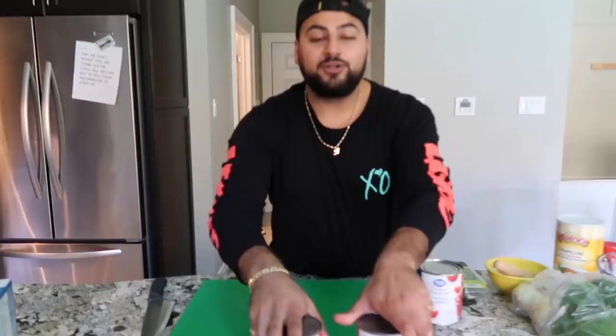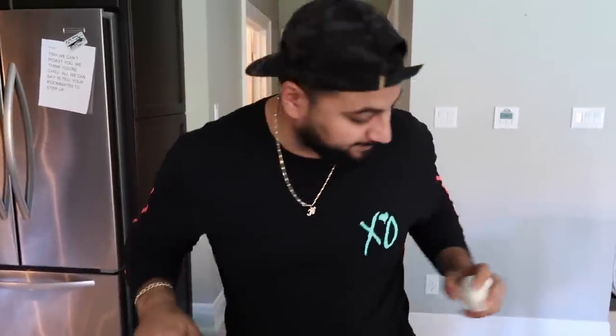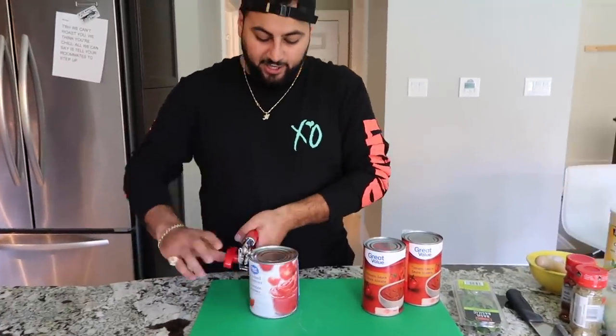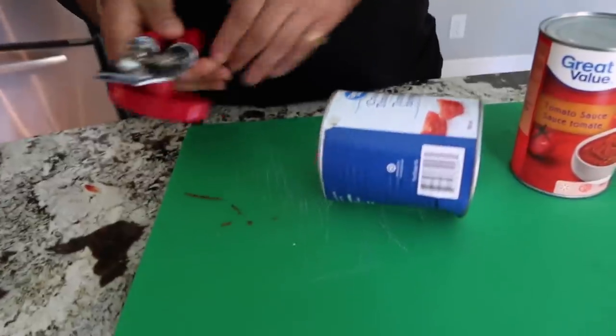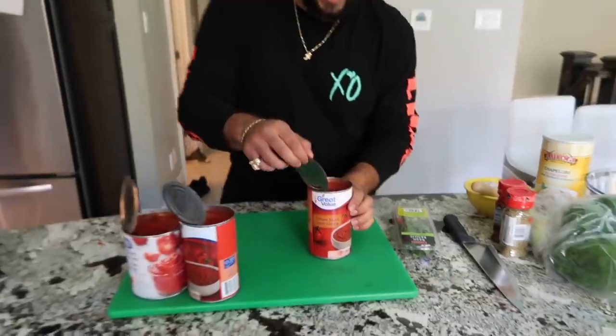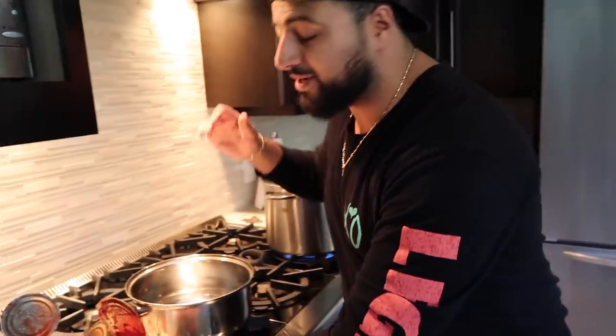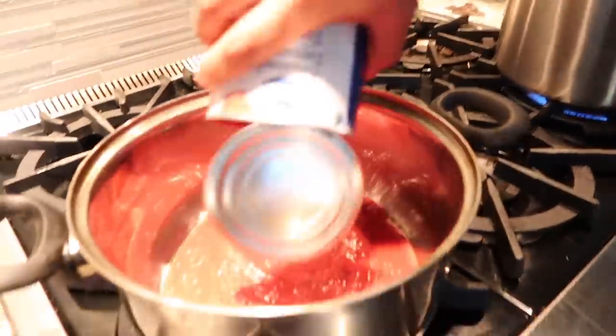While that's going we can prep our tomato sauce. What we need is two cans of tomato sauce, one big can of crushed tomato, some basil, some oregano, some chili — we're not going to use a lot of this, just a little bit for flavor — and one small clove of garlic. First things first, we want to pop open these cans with our can opener. Oh my god, don't ever play yourself.